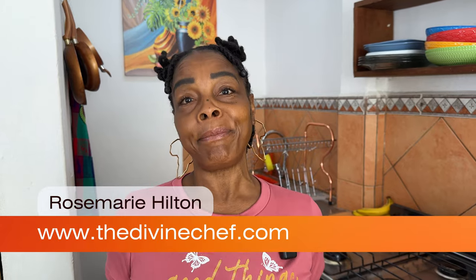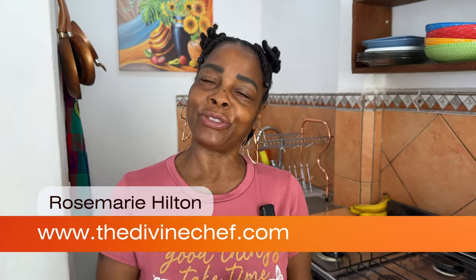Hey friends, welcome to my channel. I'm Rosa and on this channel we make plant-based food for you and your family to enjoy. Today we're going to continue our sweet potato craze — we've been making sweet potato everything. I've been trying to come up with different ideas to make something sweet potato that tastes delicious and kind of easy to make. Today we're going to make a sweet potato coffee cake.